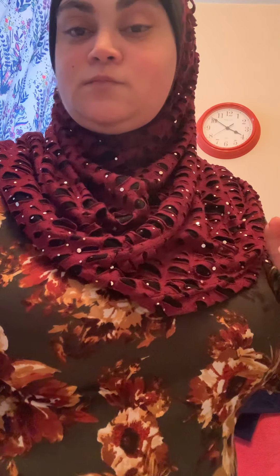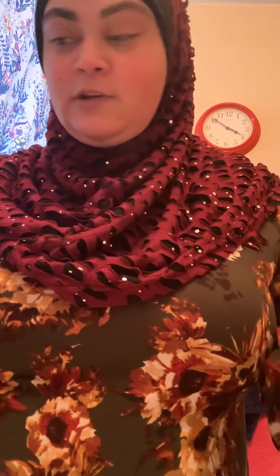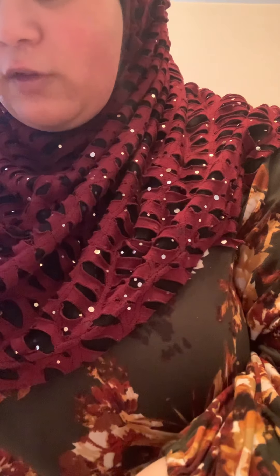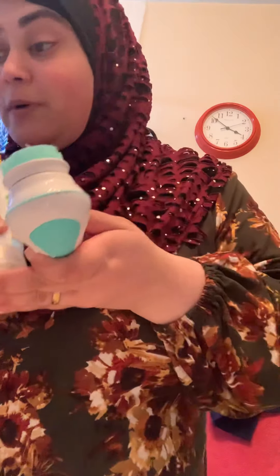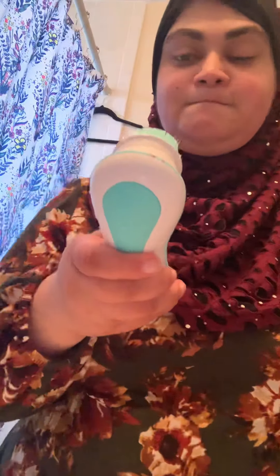First things first, you want to wet your face. Next, you want to wet the brush just a little bit, not too much. Then you want to take some of your face wash, put it on the brush — not too much, about that much. Turn it on and just scrub.